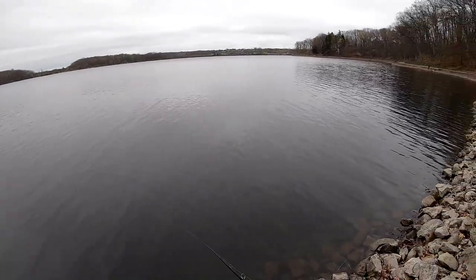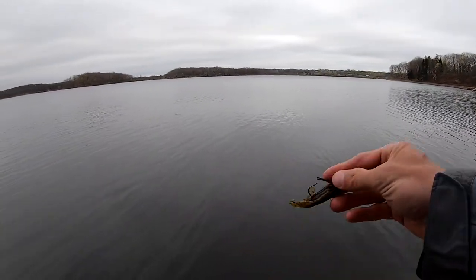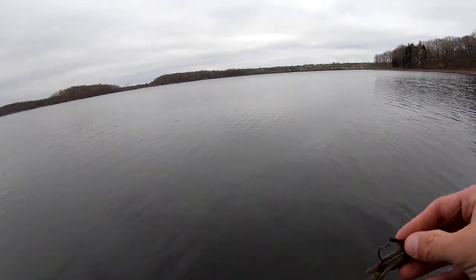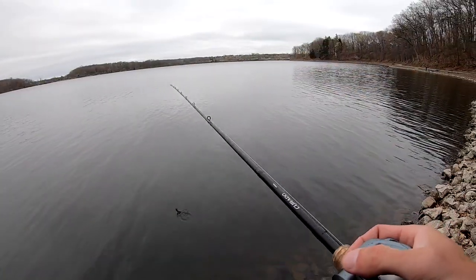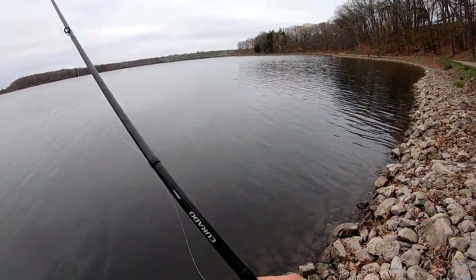A lot of people think a baitcaster is just for heavy cover and it's not — it's for keeping control of the fish, comfortability, maneuvering. The way you handle a crankbait, the way you move a chatterbait, jig fishing — you name it.